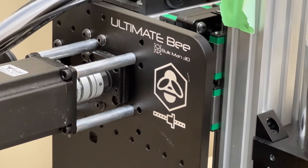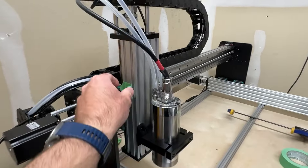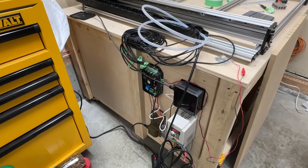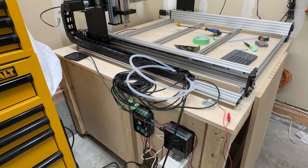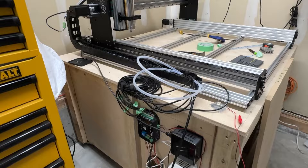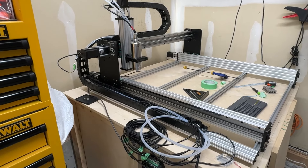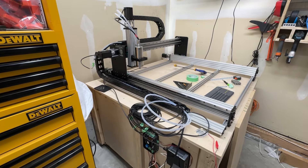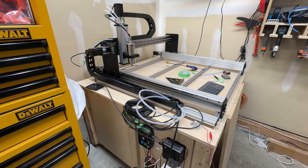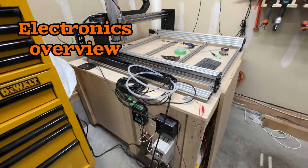Here it is — my Ultimate Bee CNC. It's quite a bit more set up than it was. I've got the electronics mostly sorted out, a little bit of wire cleanup and a few things to do. I need to hook up the pump for the spindle, but the spindle is wired into the controller and it does turn on, turn off, and respond to speed commands. I'm going to run through where I'm at with the electronics and then go through some calibrations and setting some soft limits.